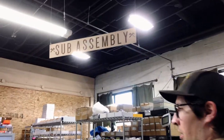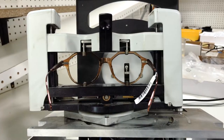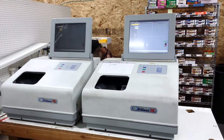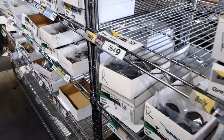This is our lens cutting zone. Every single one of our frames gets a custom cut lens. These machines trace a frame and then these machines over here cut that trace to an exact size to fit an exact frame. Finally, this is our shipping zone — this is where product gets packed up and sent out to you guys.